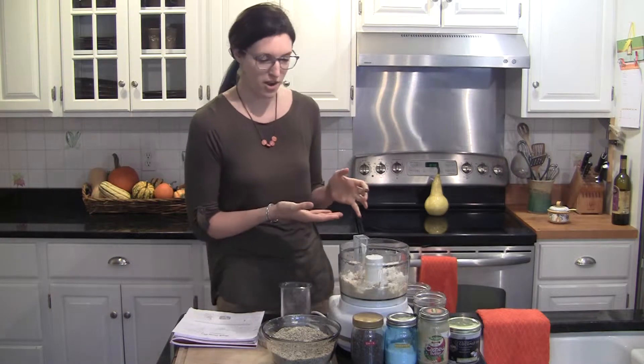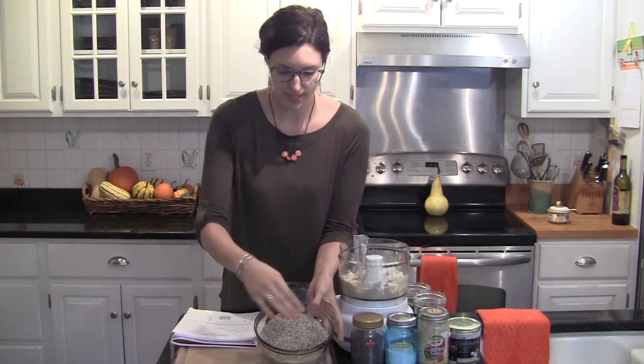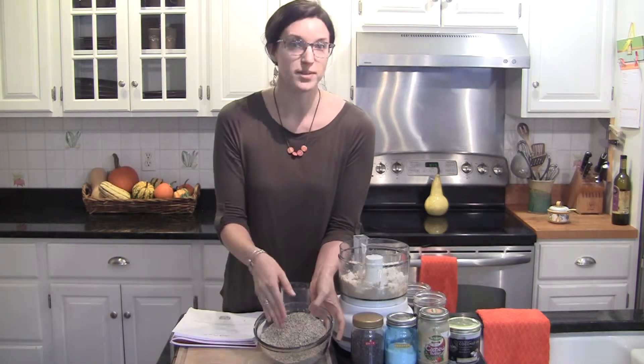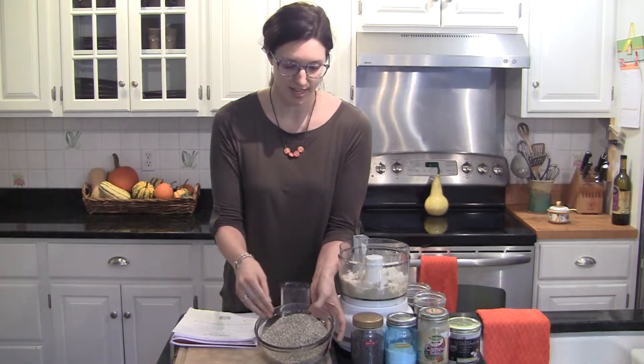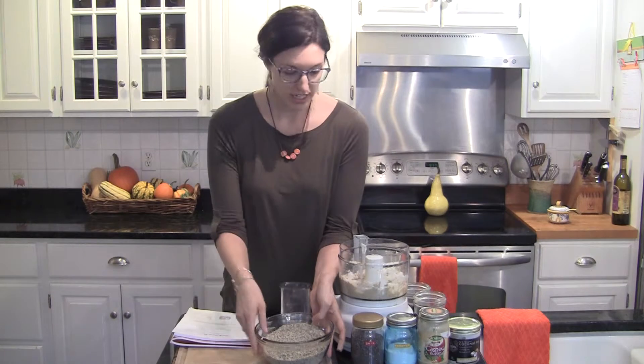To make these Power Balls, I've already blended my dry ingredients to make this dry meal. In here today I have pumpkin seeds, sunflower seeds, grated coconut, and chia seeds.